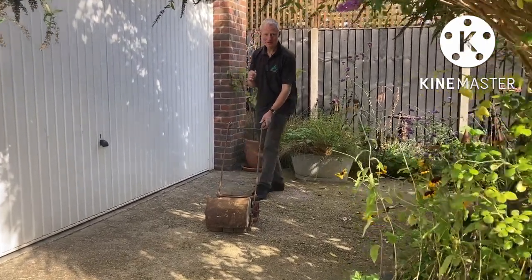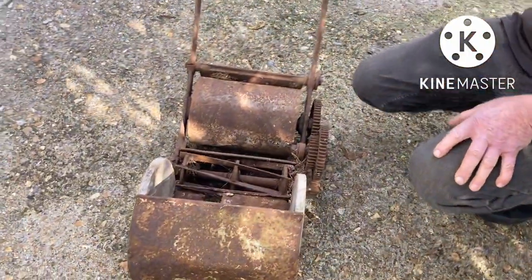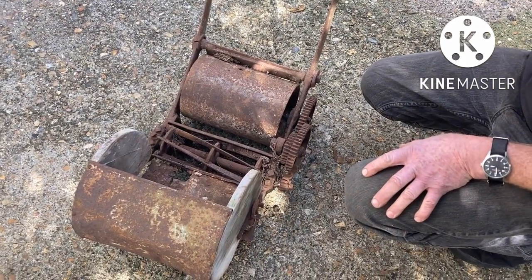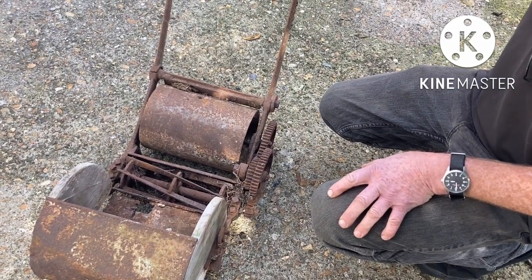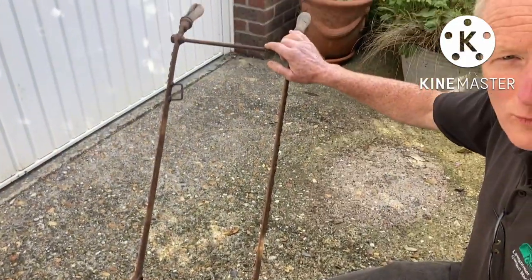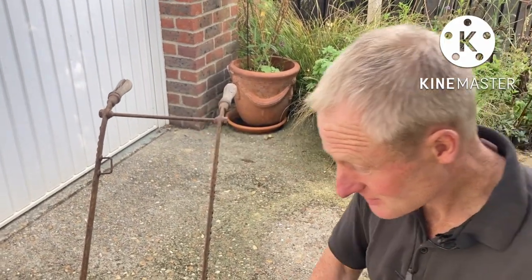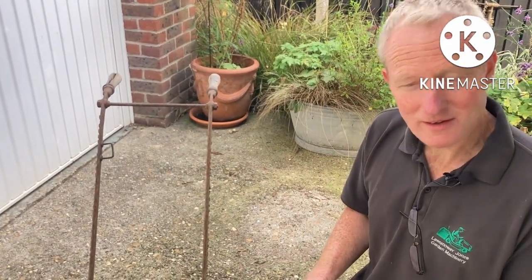Come a little closer — I'm going to get my camera lady to come and have a look at this. So, what we've got here is, as I said, it's a Greens — Tee Greens and Sons. This particular one is a 10-inch cut, so it's not the smallest, but it's still quite a nice little mower.